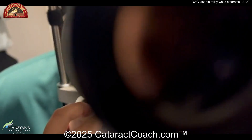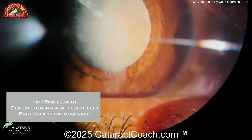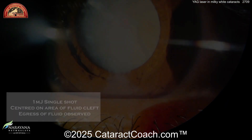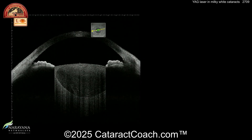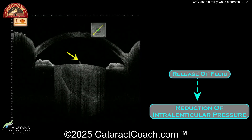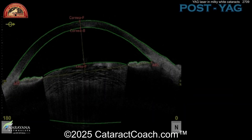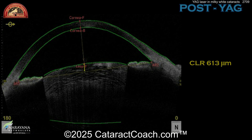Let's review the YAG again. You focus at one millijoule — just one shot — right in the center of the anterior lens capsule. Pre-op the CLR is 1263 microns. After the shot, you can see the fluid starts to leak out, you reduce that intralenticular pressure very easily, the anterior chamber deepens, and the CLR is now half of what it was: 630 microns. Amazing.